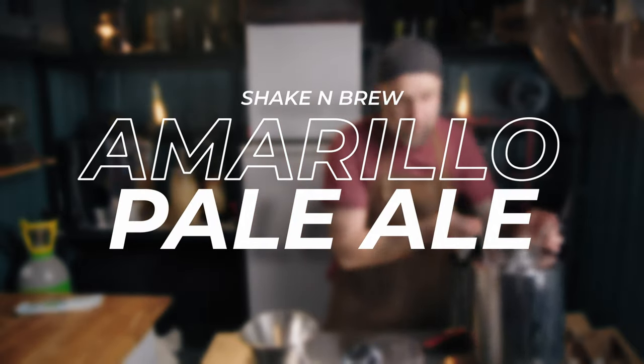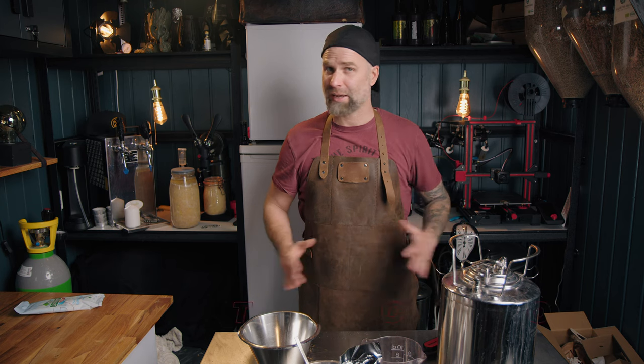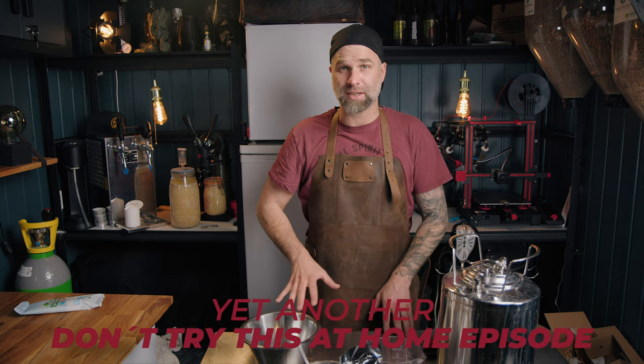Shaken Amarillo Pale Ale. Are you up for another Shaken brew? Today we're gonna do a Shaken Amarillo Pale Ale, a little bit lower ABV. We're gonna use some steeping grain today to mix it up. And I'm also guessing this is one of those episodes - don't try this at home. So let's just kick it.